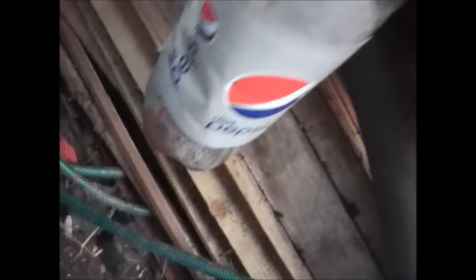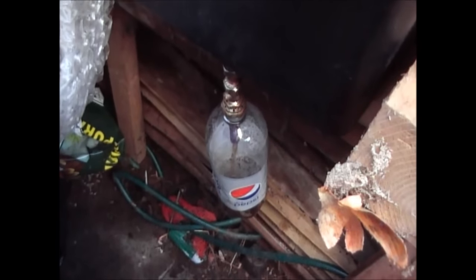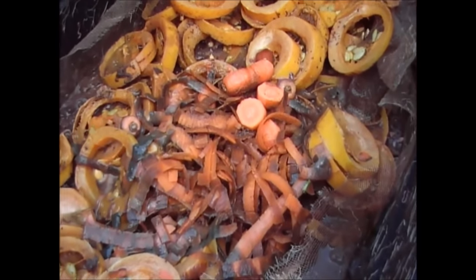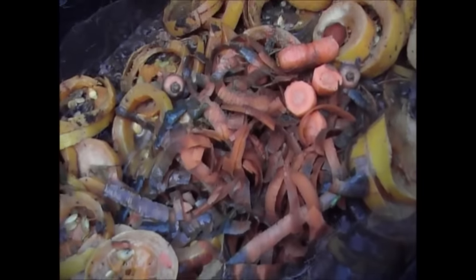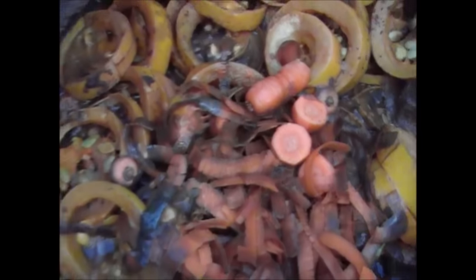There you go — that's all the fluid from the wormery. You can see that's really good fertiliser for next year for the garden. What I'll do is store that over winter, I'll probably fill that bottle with it today. Obviously you need to leave some fluid in there, but you need to make sure you haven't got too much fluid in there. This time of year, when you're putting in things like cucumber and courgettes and all the other waste products off the garden, you want to make sure you've not got too much fluid in there. As you can see this has got a little bit wet.